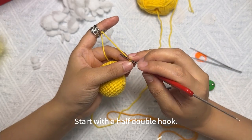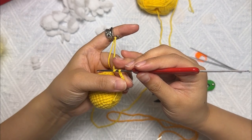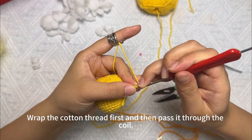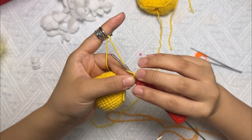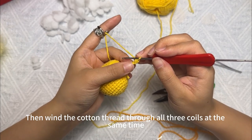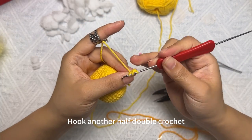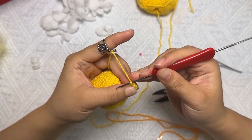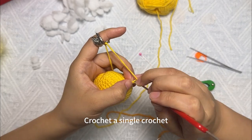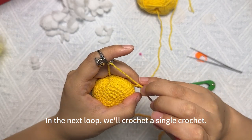Start with a half double crochet. Take a look at my demo — wrap the cotton thread first, then pass it through the coil, then wind the cotton thread through all three coils at the same time. Then move to the next coil and hook another half double crochet. In the next coil, crochet a single crochet.